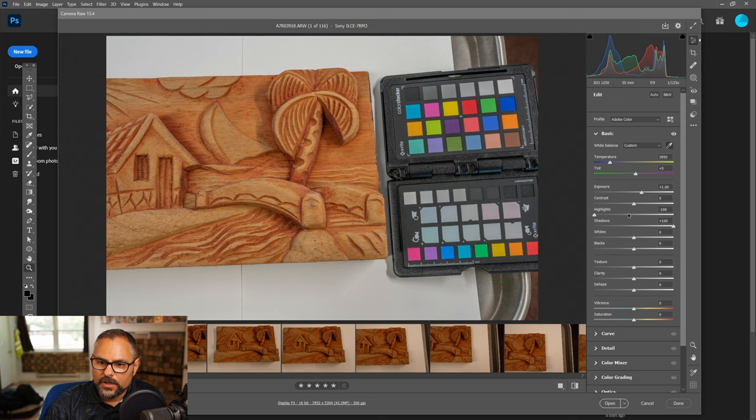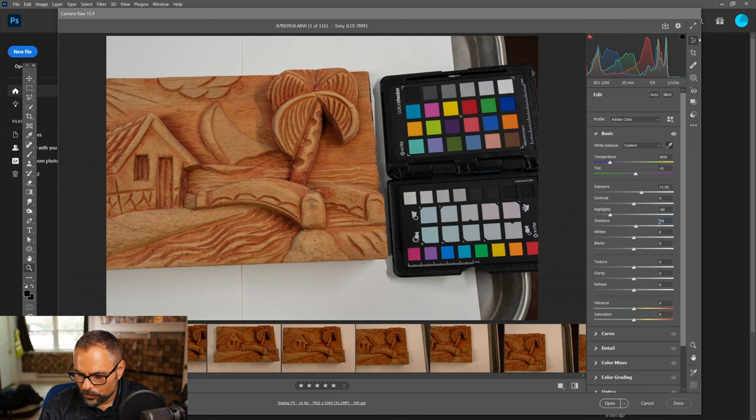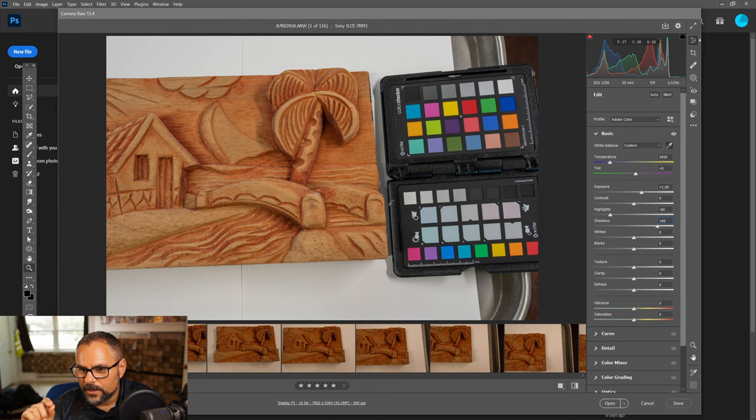You want the diffuse color to look almost like it was in a sterile white environment. I typically set highlights to around -60 and shadows to +60. I usually prefer DXO Photo Lab for post-processing because it lets me push highlights and shadows further than Photoshop. But for most people using Photoshop, try dropping whites to about -25 and raising blacks to +25.